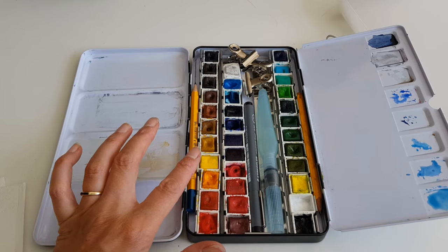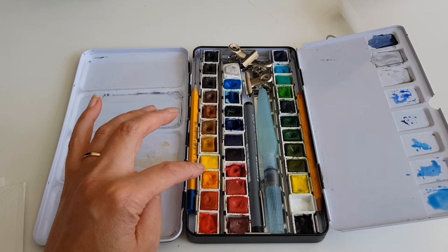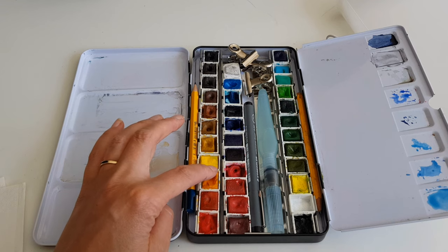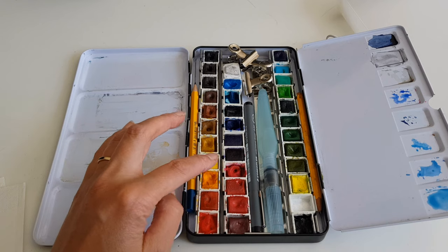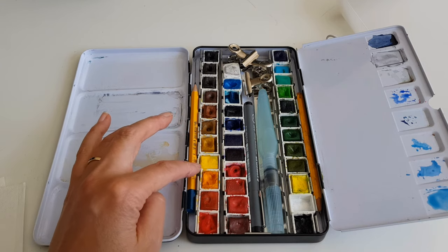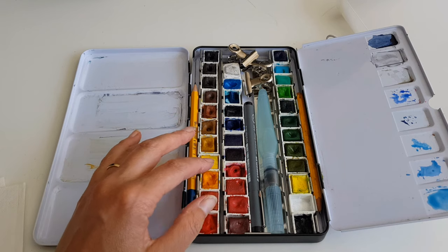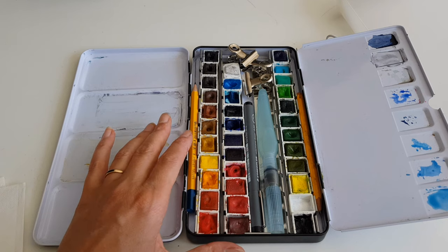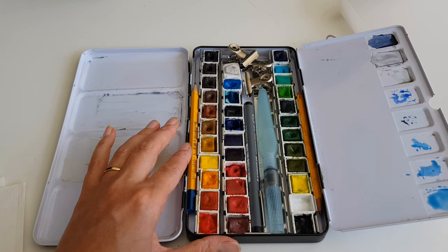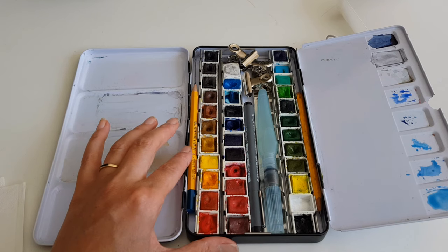Most of the paints in this set are Sennelier, though some are a different brand. I've found that when I'm outdoors painting in nature, I want to have as many colors as possible with me. That's the opposite of what a typical field set looks like — they are as small as possible. But I think it's just a lack of experience with mixing colors on my side. The more I learn about mixing colors, the fewer colors I'll need. But for now, this works very nicely for me.